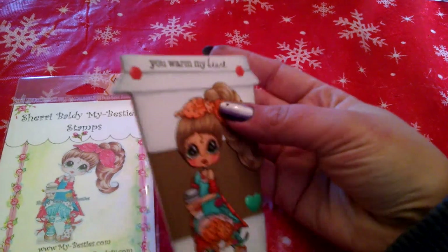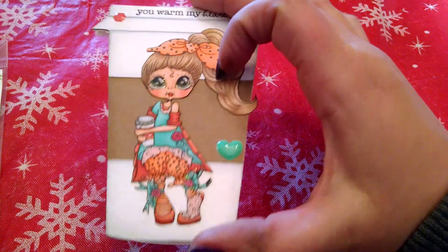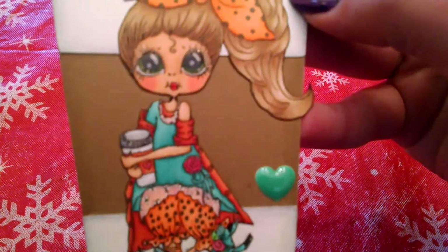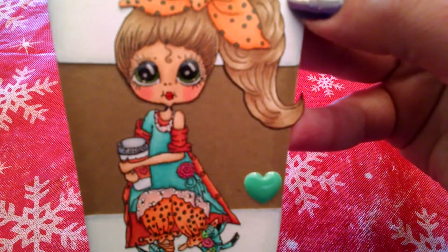It's shaped like a to-go coffee cup. Here it is — it's small. I would have preferred to do it bigger, but I got to learn the Cricut a little better. But here's my girl. So it's a very simple card.